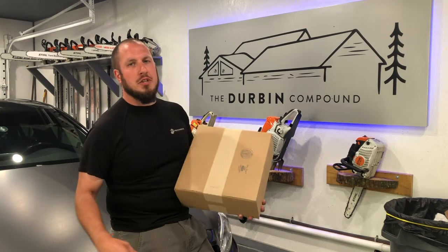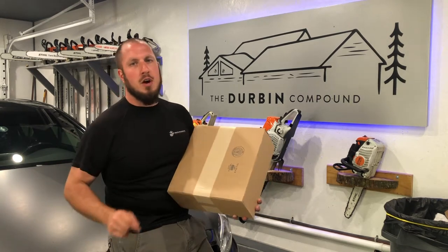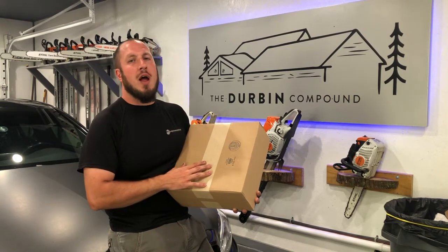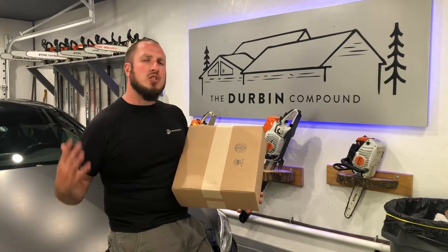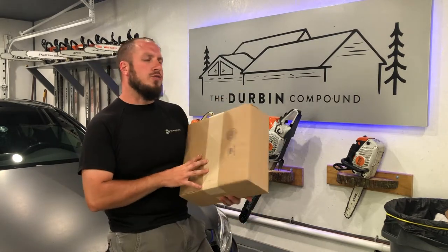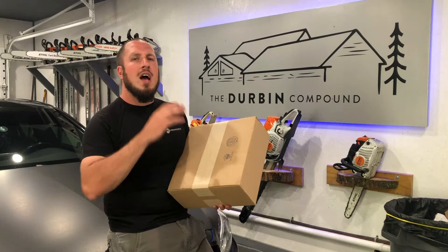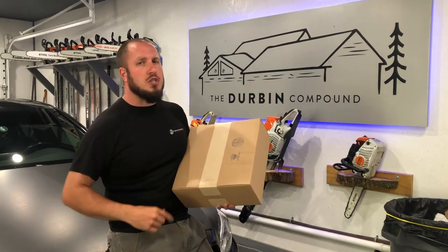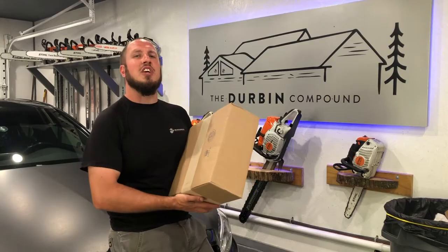What's up everyone? Welcome back to the Durbin Compound. If you haven't met me already, my name is Devin Durbin. Today on the channel we're doing another episode of Chasing the Best Work Footwear. I have got sent a pair of boots from Rock Rooster Footwear. I am going to unbox them and check them out for the first time on camera. Let's go inside and check these things out.